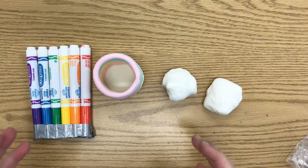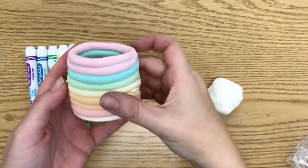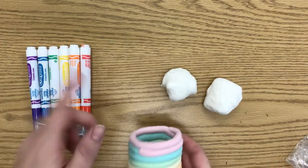All right, hello everyone. We are going to be making a coil pot today using Model Magic.